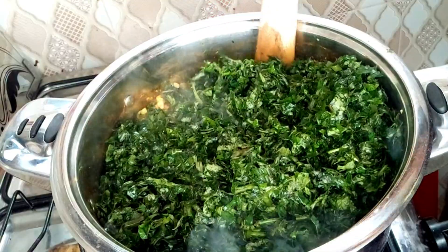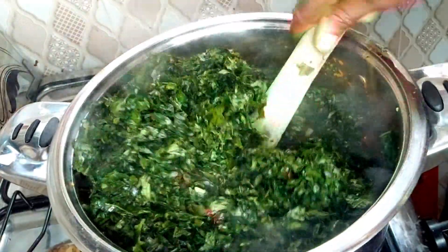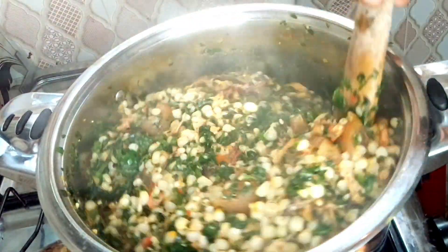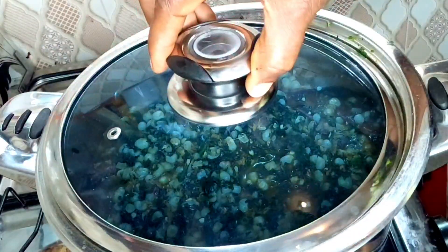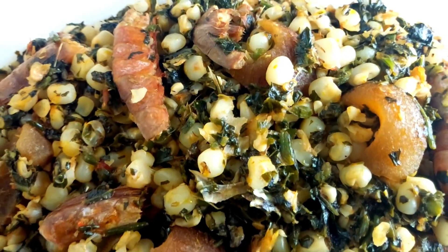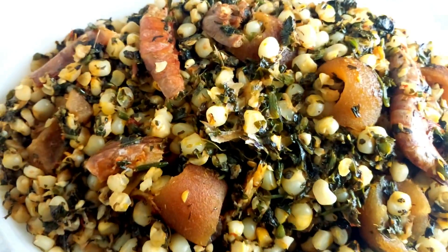Hello my beautiful people, welcome back to my channel. Thank you for stopping by. If you are new to this channel, you're most welcome — please don't forget to like and subscribe. In this video, I'm going to show you how to prepare Ubeg Ibogboot.